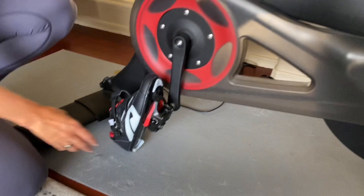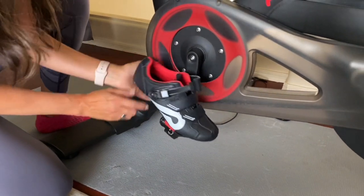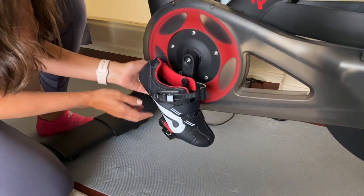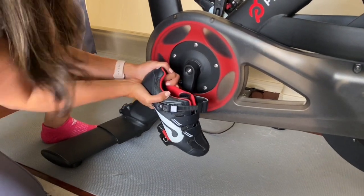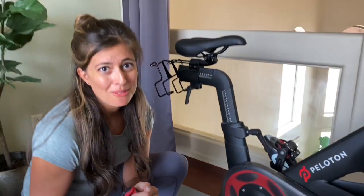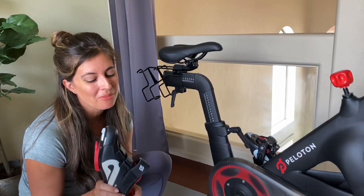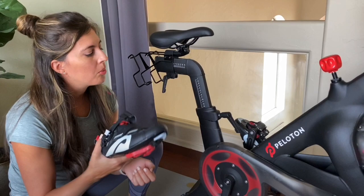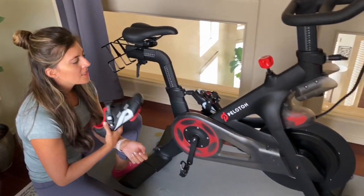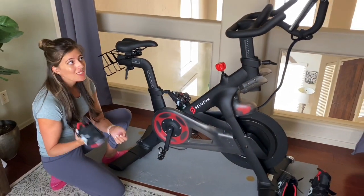Once you're off the bike, you can detach the shoe from the clip. Angle the toe down, grab onto the ankle, and pull out. If you tried to do that rotation with just your legs while on the bike it could hurt your knees, so this is a safer way to do it.